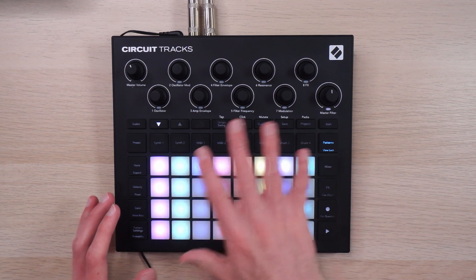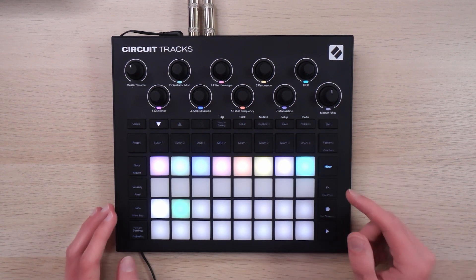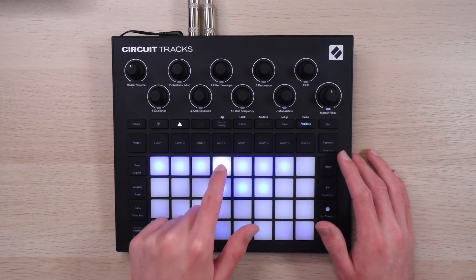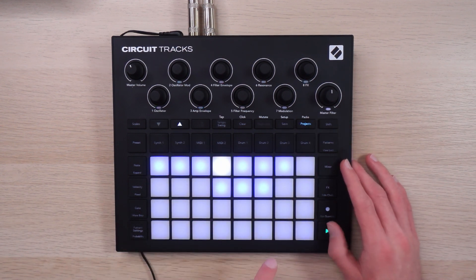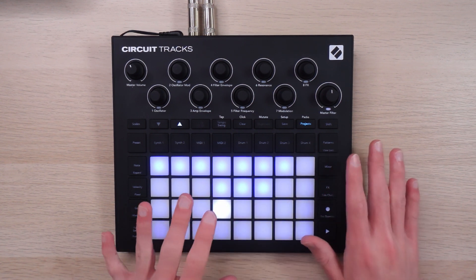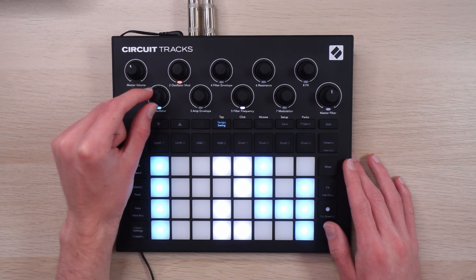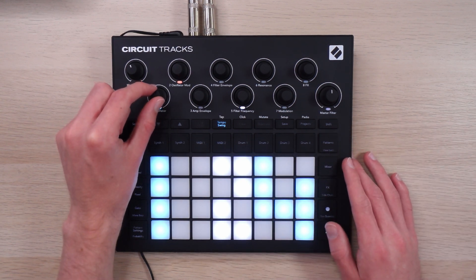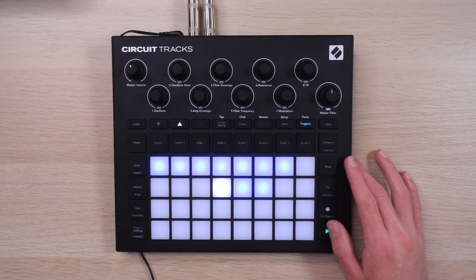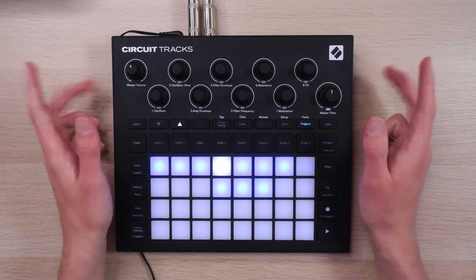While scenes can store the states of patterns, they can't store mutes and they can't store patch information. So if I want my patch to switch out in the middle of a song, I have to switch to a different project, which will behave exactly like a pattern. And if you change the tempo in the middle of a song, the next project that you switch to will temporarily take on that new tempo. But if I leave it without saving, it will return to its original tempo. So that's a great tool for doing some proper DJing just on this thing.